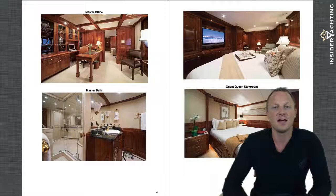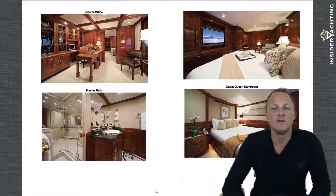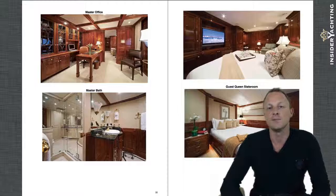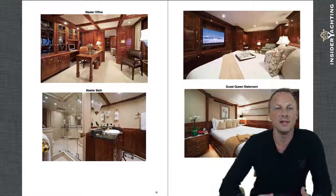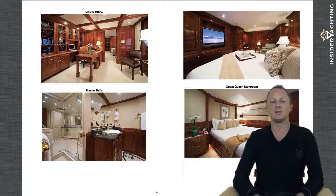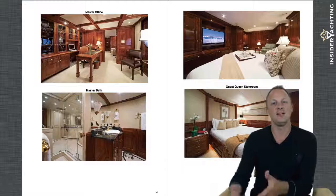Moving into the other guest cabins — remember this is six cabins total. The full-beam guest cabin at the top right is a really nice big cabin that can easily be used as a second master. All of the AV has been updated on this boat; they've installed V-SAT for satellite communications and internet. All the engineering and mechanical equipment has been updated, and all periodic maintenance has been completed. So you're getting a great full turnkey package with an older boat at a price that reflects its age, but with all of this newer equipment.